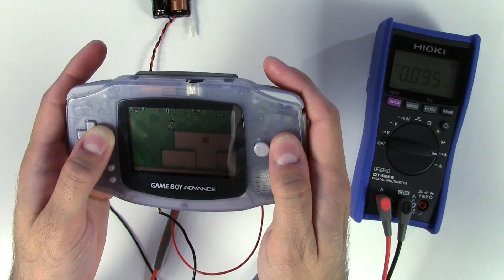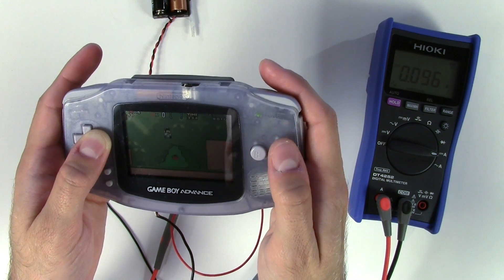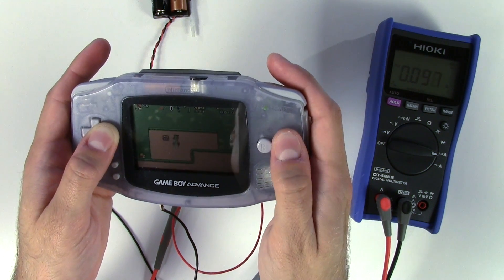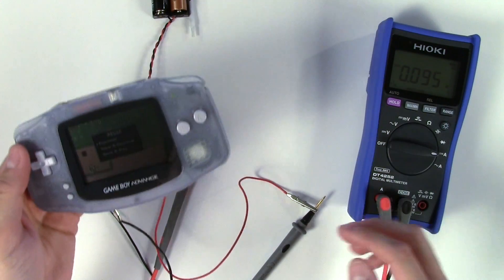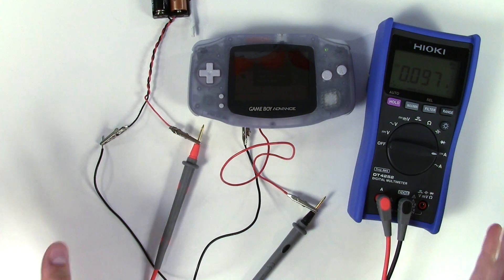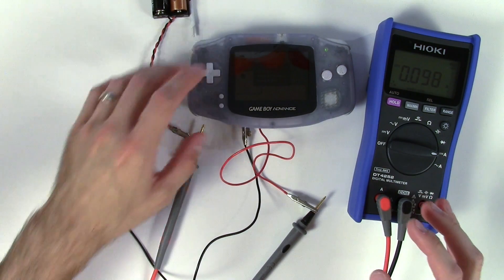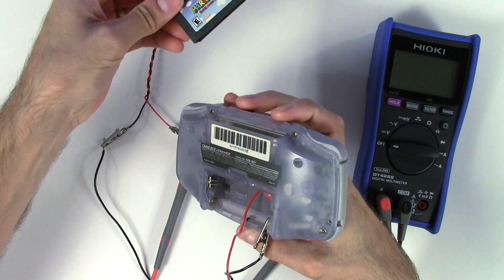This is a fairly simple game — games for the Game Boy Advance can get more complicated. We were pretty close to 100 milliamps there, so let's just round that out to 100 milliamps and call it good. Remember that number.